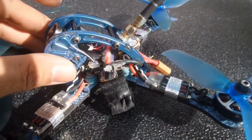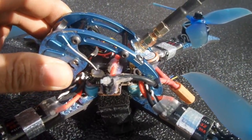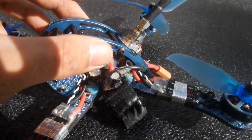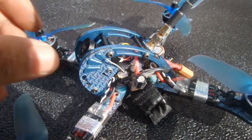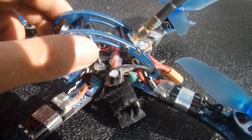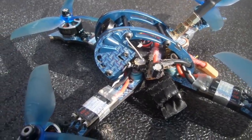I'm running Betaflight 3.2.0 with Omnibus F4 firmware. With the F4 V5 Pro I had a few bugging issues with the OSD GUI not showing up and not allowing me to select anything. Learning what values to give the OSD settings in CLI was good enough — it wasn't too hard.